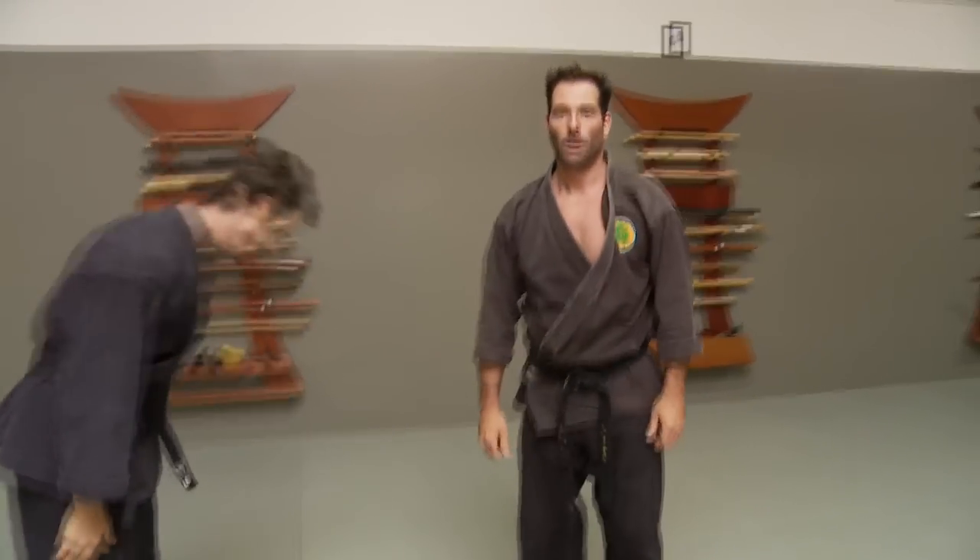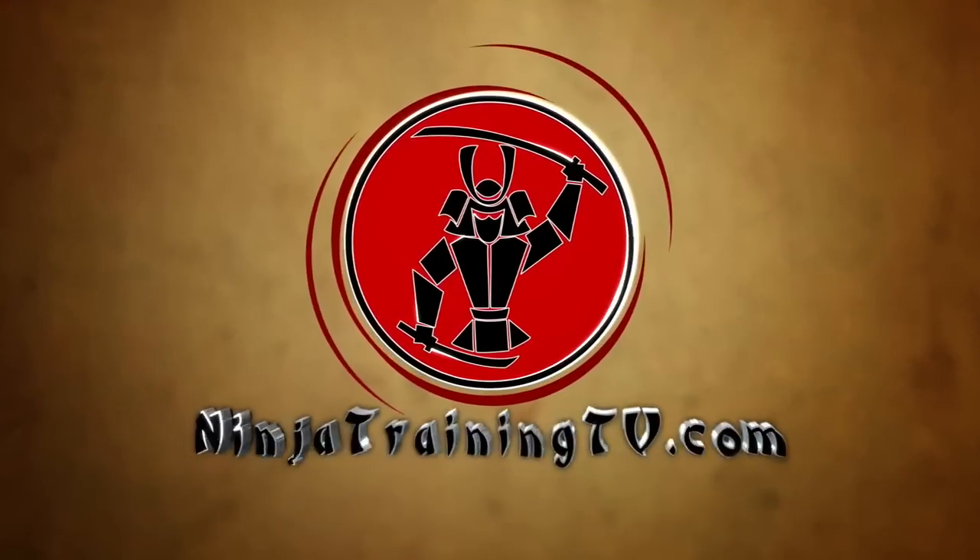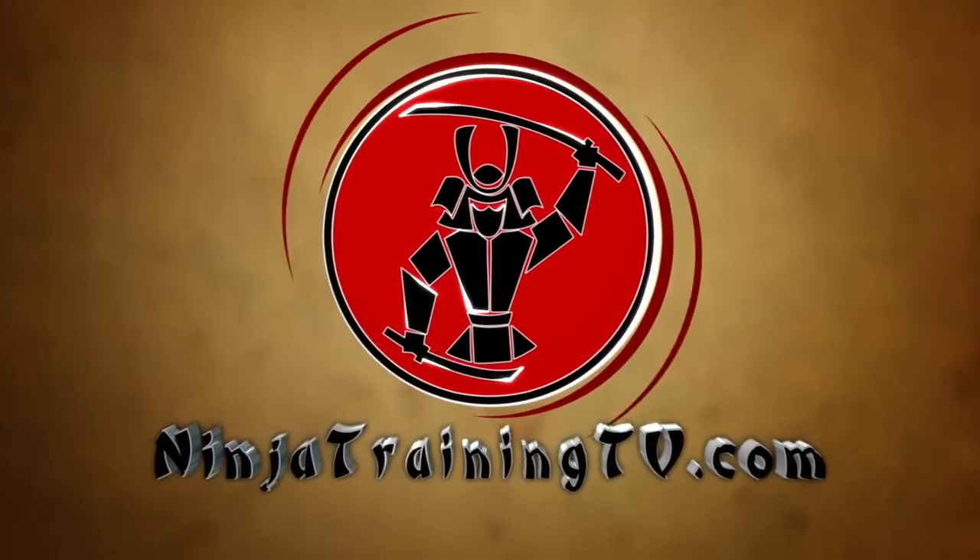Thank you. Ko-yoku, shodan level, Koto Ryu Koppojutsu. Snap kick, boshiken, hapouken.